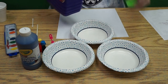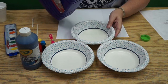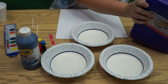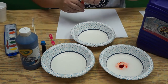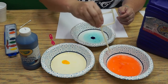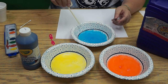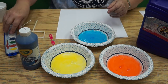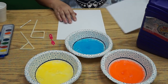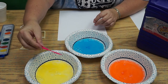First things first, I need to very carefully put some bubble solution in each of my bowls. Now, this kind of art is what's called process art. Process art is when you make a piece of art and the process of making it is as fun as the actual end piece.